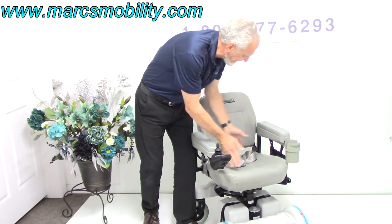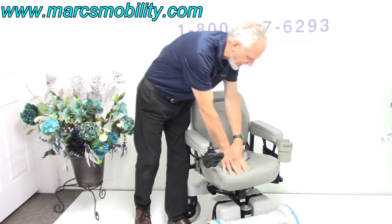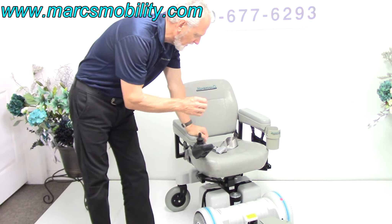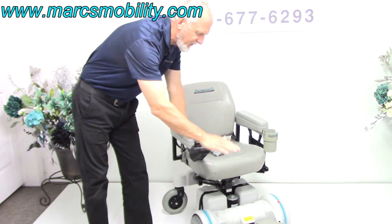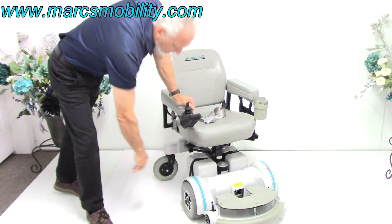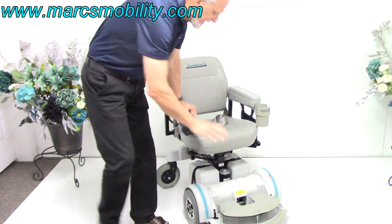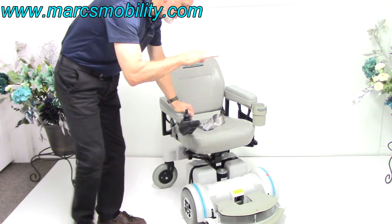The seat on this chair is 18 by 17 — 18 wide by 17 deep. It's a really nice seat. So again, this is the Hover-Round MPV-5 with the 5-inch seat lift in almost brand-spanking-new condition. All the knobs are on the tires, used less than 5 hours. It's got the extended foot plate, the HD motors, and the 5-inch seat lift.